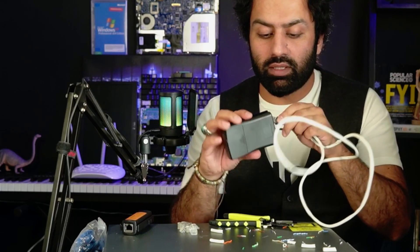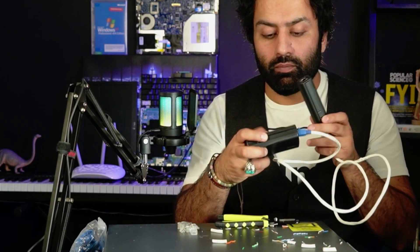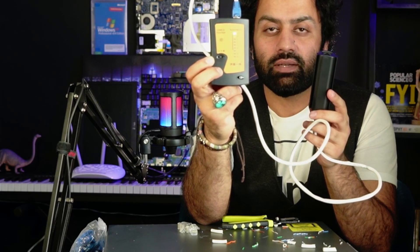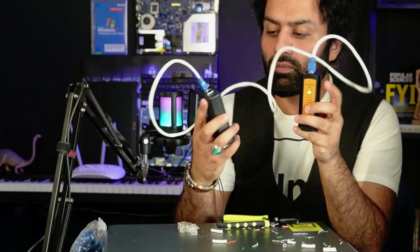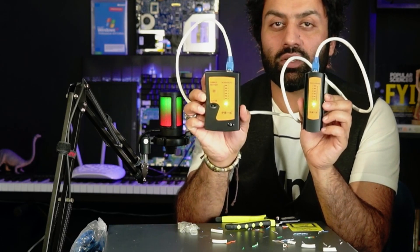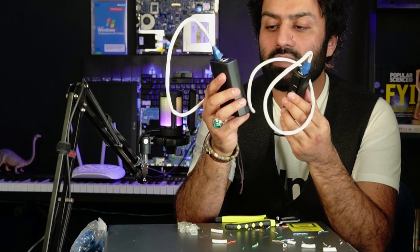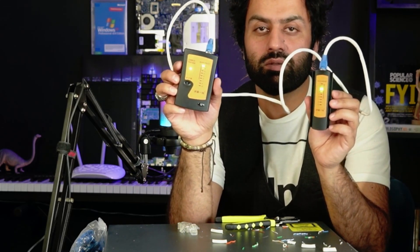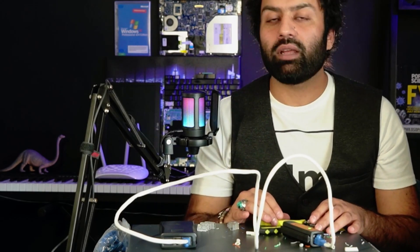Let's test the crossover cable. You can see one, two, three, four, five, six, seven, eight — this side of the cable is straight. On the other side the lights are in a different order — that is how you test the crossover cable. This is called a crossover cable. I hope the information was beneficial. Until next time, stay safe, be brave, and see you next time!